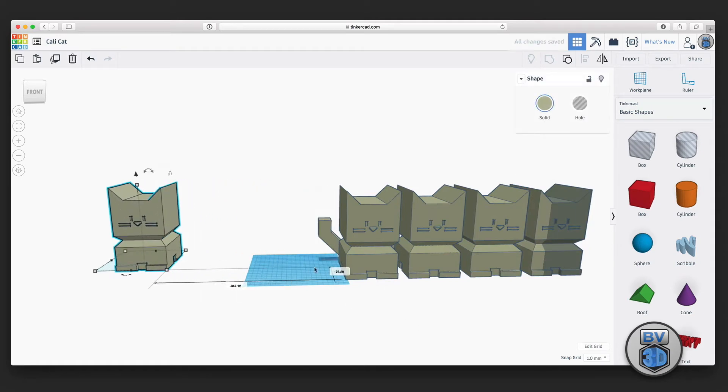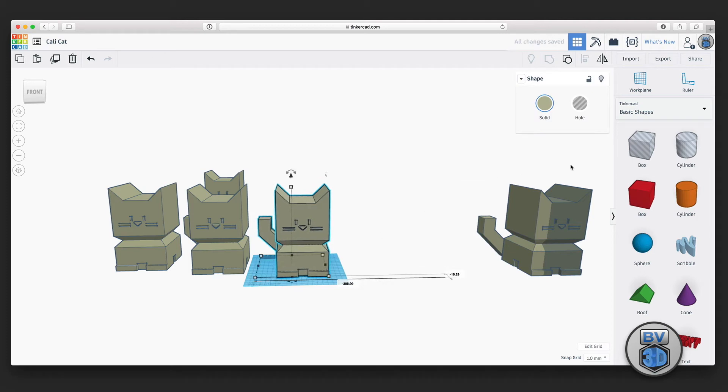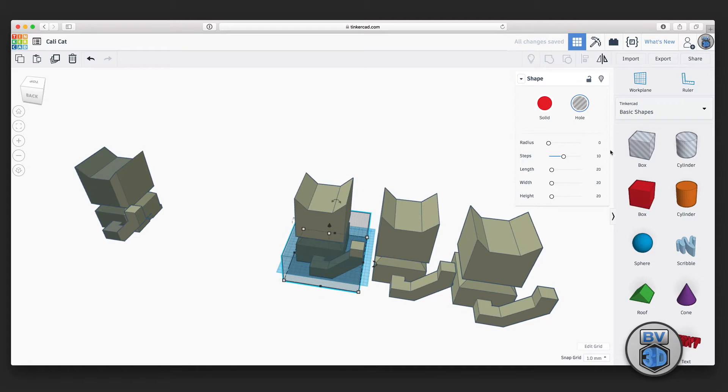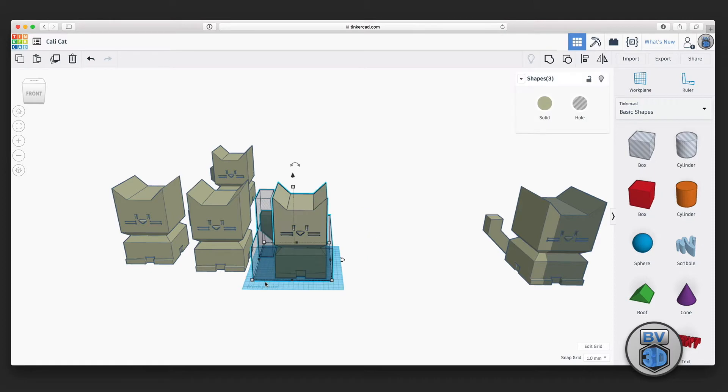I moved some copies off to the side. Then, in order to cut the model into different pieces, I grabbed a hole piece and sized it to cut away the body and just leave the head. I dragged it out to cover the lower half of the body and increased the height to reach the bottom of the head, also making sure to take care of the tip of the tail. With those hole pieces in place, I grouped them together with the entire CaliCat, which left just the head.